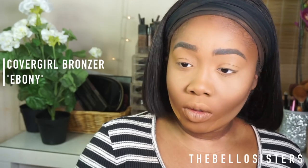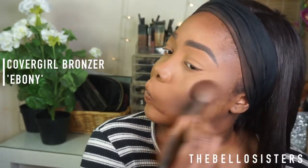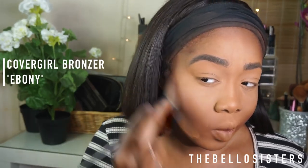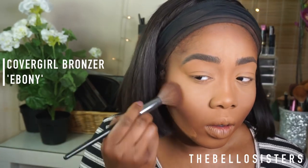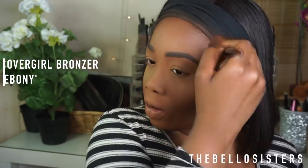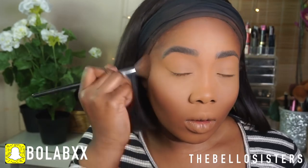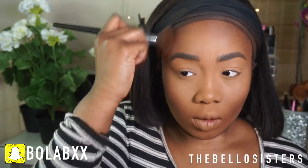Then I'm going into my Ebony Cover Girl and this just brings so much warmth back into my face — I don't know what I'd do without it, it's my crack. I love it. I apply it just above the contour and also around the top of my hairline to bring warmth back into my face.